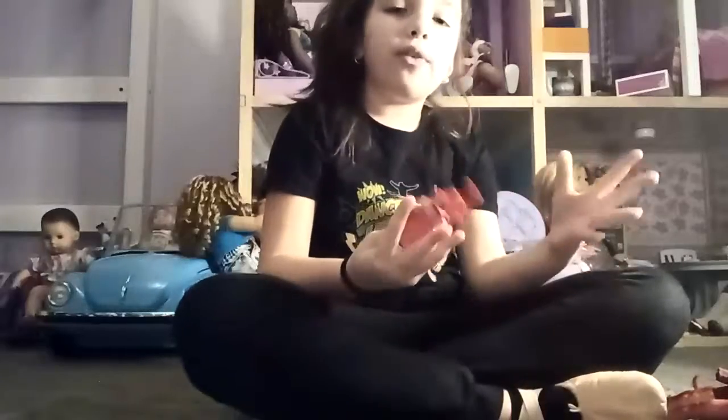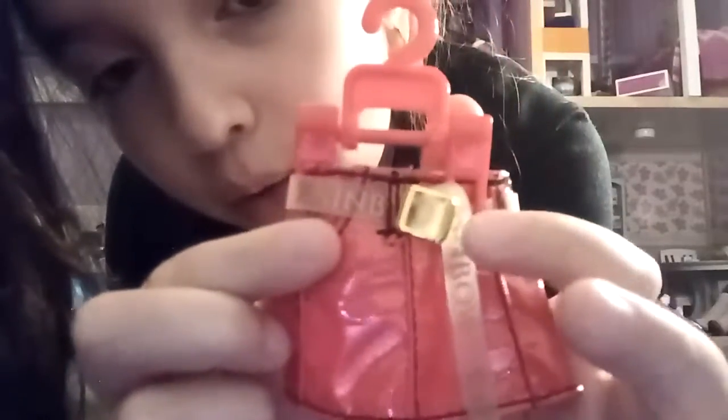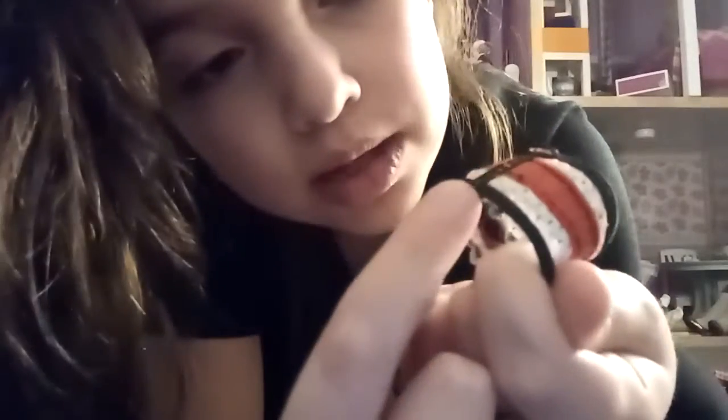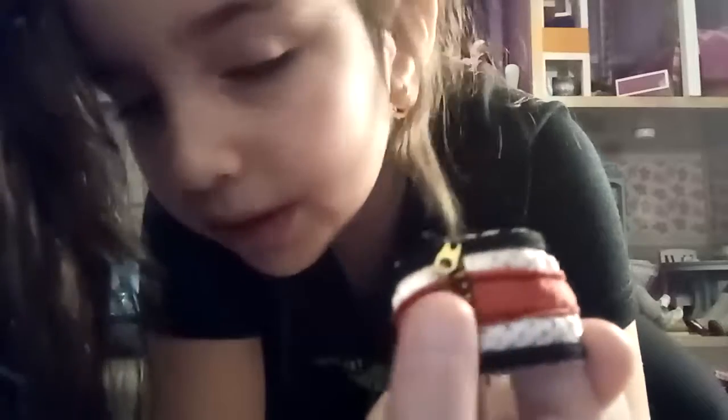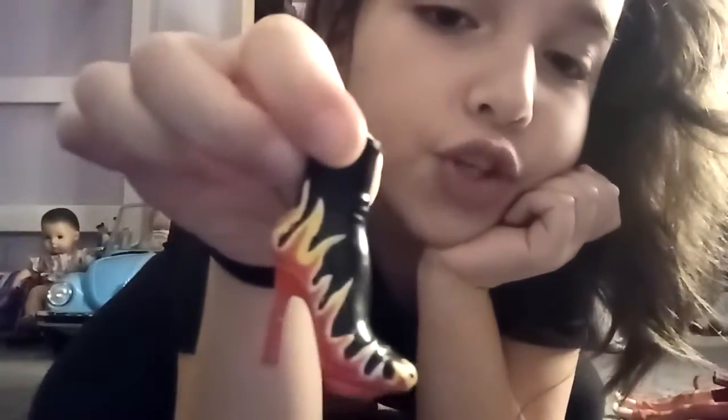Her next outfit is a cute jean skirt — you can mix and match everything. There's a red jean skirt with a belt that says 'Rainbow' and a gold belt part. Then there's a super cute top — black on the outside, white with glitter, and red with a zipper. But the zipper doesn't actually zip, so make sure you don't break that if you have her.